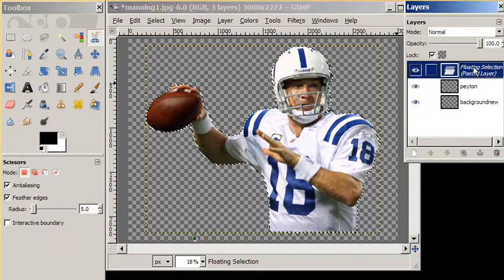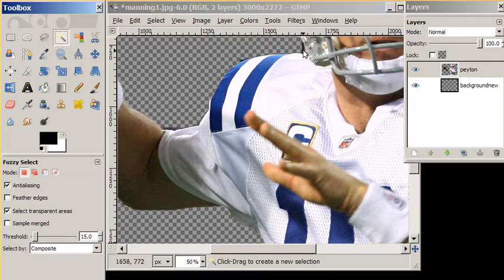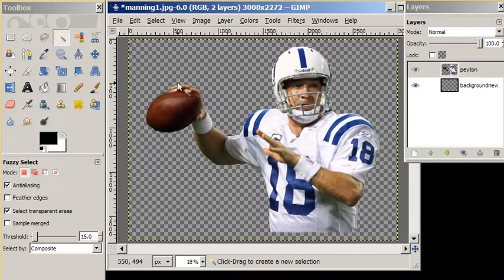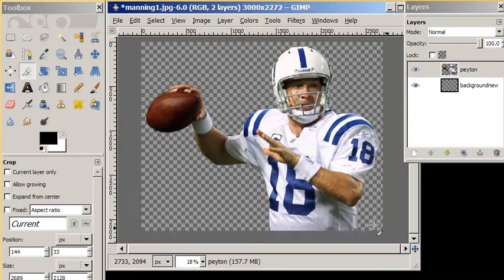And if we zoom in, we'll see a few little spots where we might want to use our fuzzy select tool and hit delete to do a little cleanup. We could also crop in using our crop tool. And we have a nice picture with a transparent background of Peyton Manning. The last step would be to save it as a PNG.